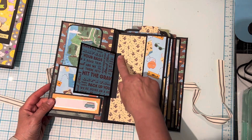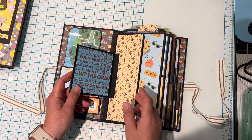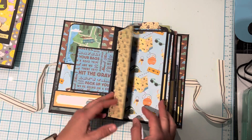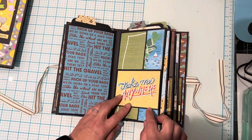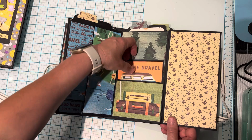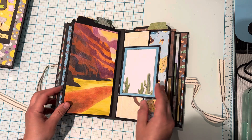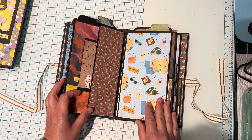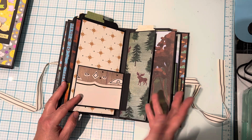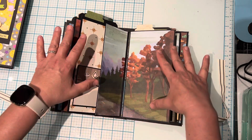This flap was an afterthought — I should have put the flap down first and then added the paper, but I added the designer paper first and then added this, but that's okay, it's all good. This flips open like this and then there's a pocket here. They're all pretty much similar. This flips open and you could add a photo — lots of room to add photos and journaling. 'Hit the gravel, let's travel!' So fun. Another pocket here. I really wanted to use up that paper pad and I'm almost there. There were some scenic papers and I just tried to cut them to make it look like a whole spread.